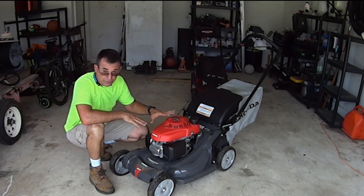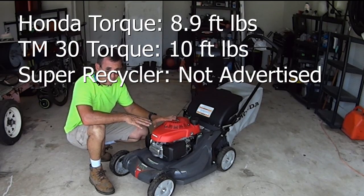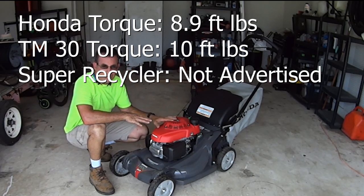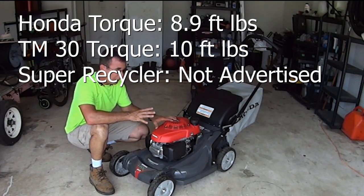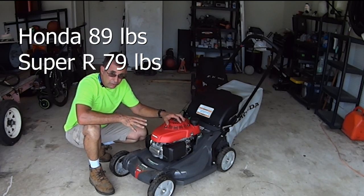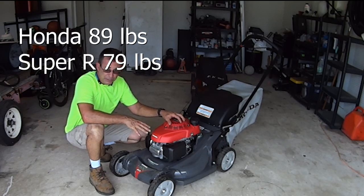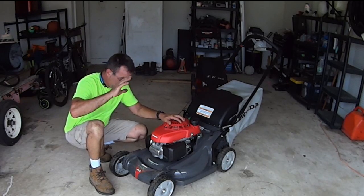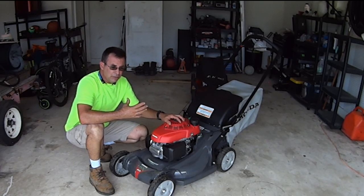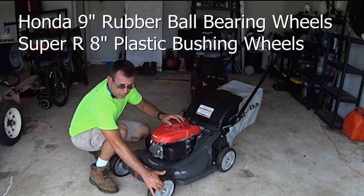The torque on this motor is phenomenal — it's almost equal to the TimeMaster 30, which is supposed to be really powerful. This is right close to it, which I thought was amazing. It only weighs 10 pounds more than the Super Recycler, coming in at 89 pounds.